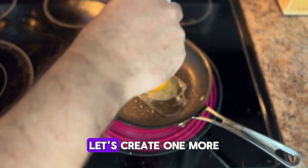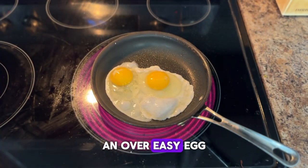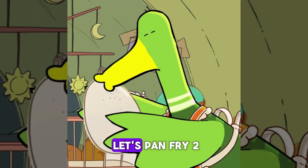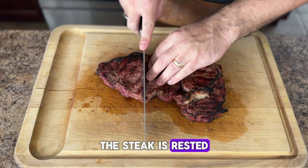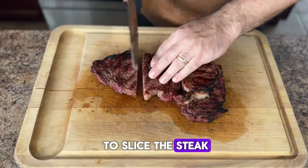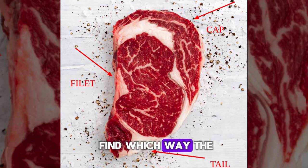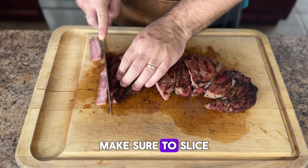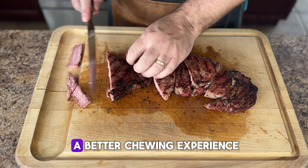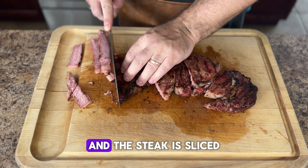While the steaks are resting, let's create one more delicious topping — an over easy egg. I love eggs, so let's pan fry two. Once those are cooked, put them off to the side. Now the steak is rested and it's time to slice. The ribeye has three different muscles, so we have to find which way the grain is going and slice against the grain to get those tender bites. Make sure to slice it thinly as it lends to a better chewing experience.